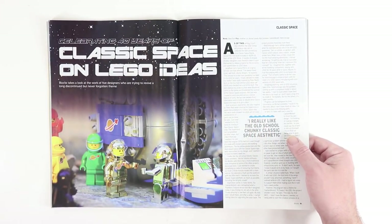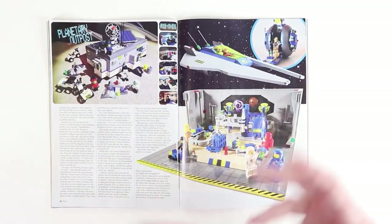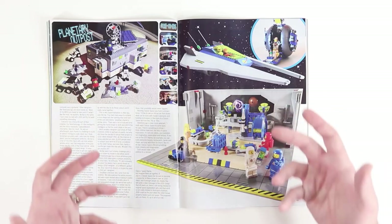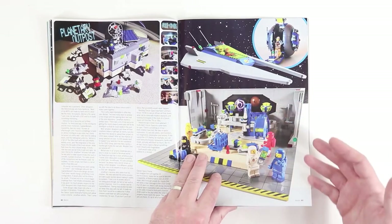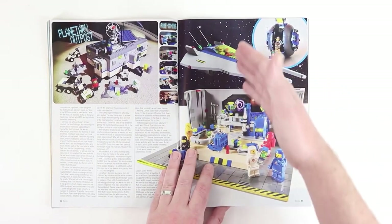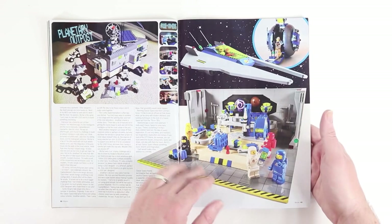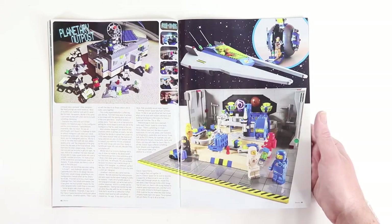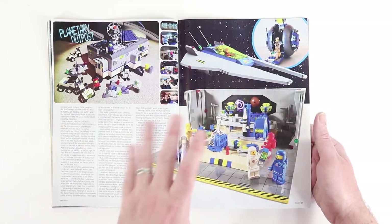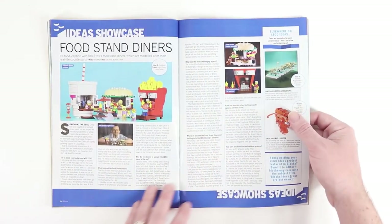We've got classic space on Lego Ideas — an article about all the different Lego Ideas projects based on classic space. So many people love the look, feel, and color scheme of classic space, and that's apparent in how popular the resurgence has been both at conventions and in photographs online, as well as in the projects on Lego Ideas.